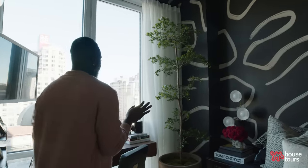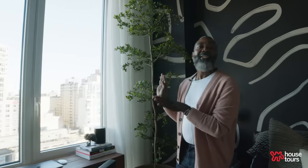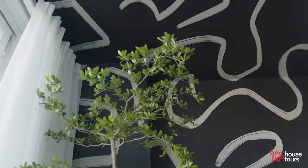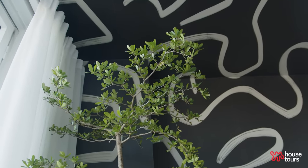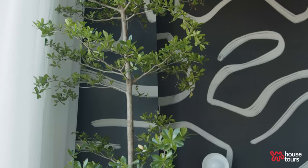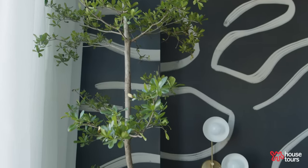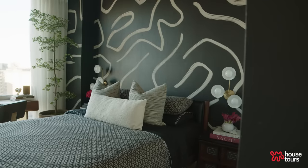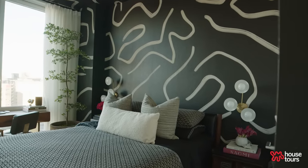This is my second tree — it's called a Shady Lady black olive tree. These trees are grown in Florida and they're very temperamental here in New York. This room doesn't get a lot of light so I bought a grow light to make sure it doesn't die. They're very expensive but I absolutely love this tree — it makes me feel like I'm not cooped up in a room; I have plant life and nature around me.